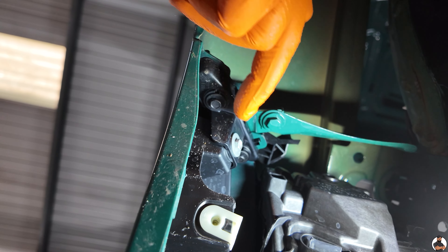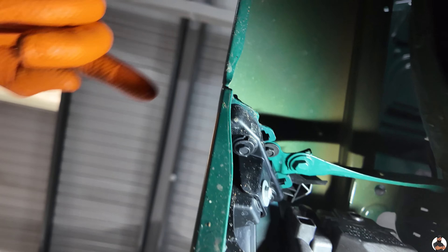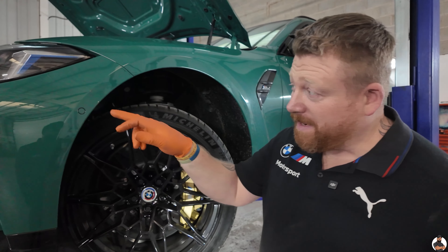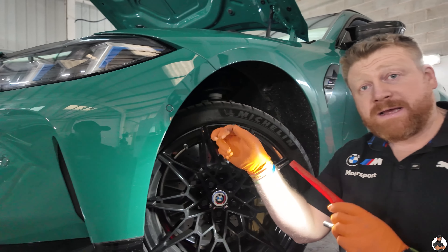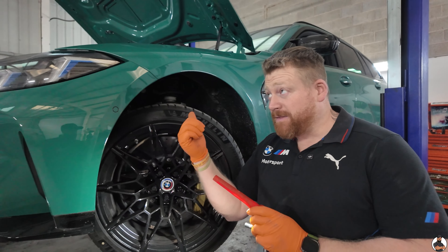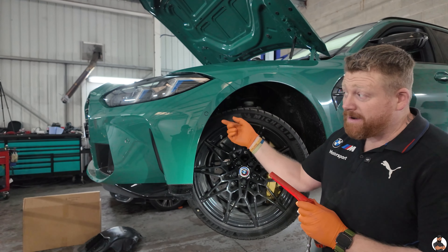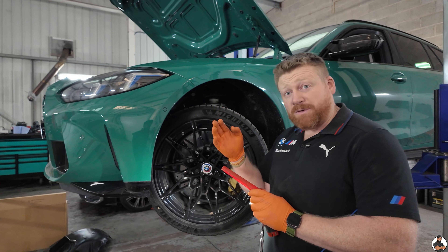Now the arch liner's removed, guys. You can see there's an 8mm screw just here and there's one just at the back — two 8mm screws that pinch the front bumper into the wing. For step four, there's also the PDC sensor if you've got park assist. There's a plug just on the back of here that needs removing. Same again on the other side. There's also, on the driver's side, a temp sensor and the main wiring that goes across the front bumper that you need to unplug as well. So there are three or four plugs that you need to do.